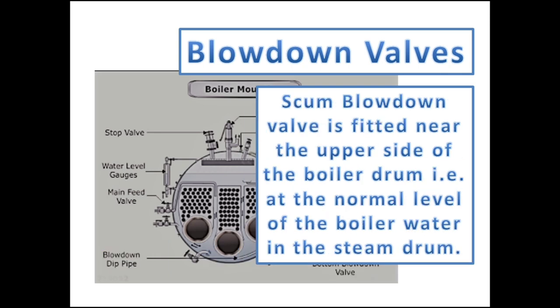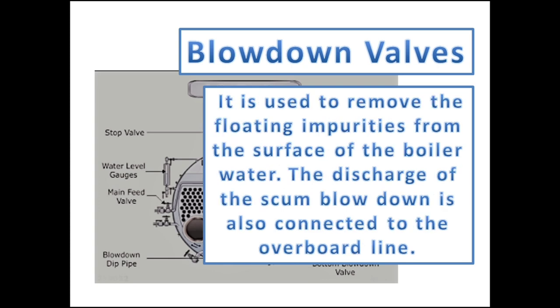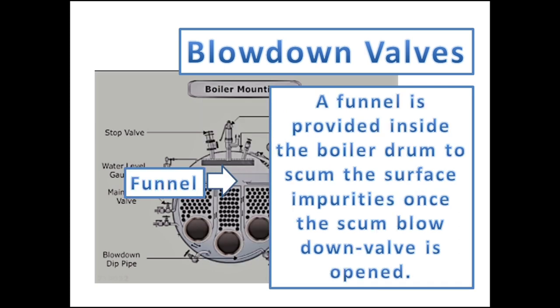The scum blowdown valve, unlike the bottom valve, is fitted near the upper side of the boiler drum at the normal level of the boiler water in the steam drum. It is used to remove floating impurities from the surface of the boiler water. The discharge of the scum blowdown is also connected to the overboard line. A funnel is provided inside the boiler drum to scum the surface impurities once the scum blowdown valve is opened.